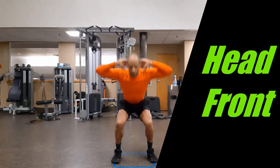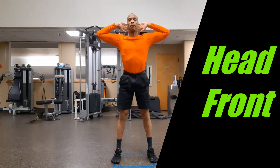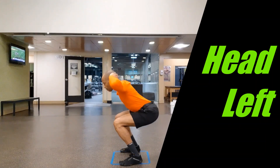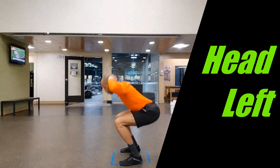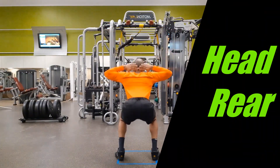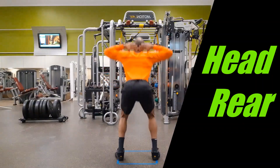Squatting with the hands behind the head is sometimes referred to as prisoner squats. Performing squats with the hands in this position is similar to squatting with an external load on the shoulders or near the head, such as a pair of dumbbells, a barbell, a medicine ball, or a sandbag.